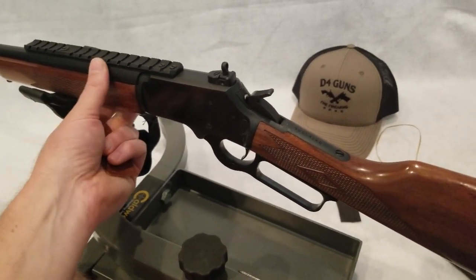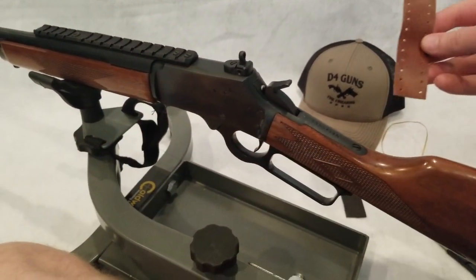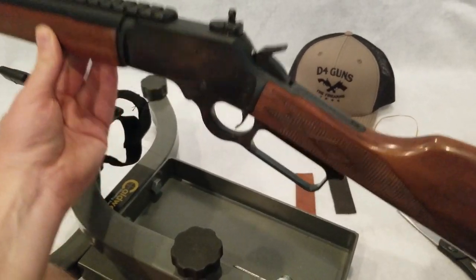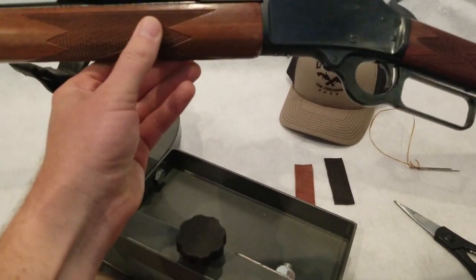Hey guys, this is John and today we're going to be installing our leather lever wrap cover on our Marlin 1894 chambered in .44 Magnum.